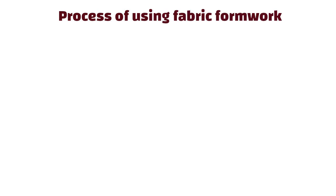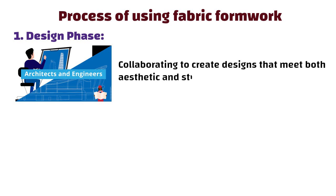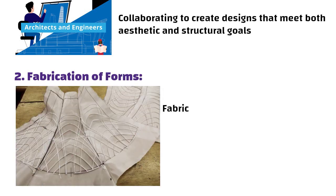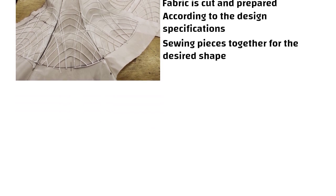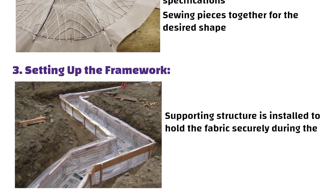Now let us walk through the process of using fabric formwork step by step. First, design phase: it starts with architects and engineers collaborating to create designs that meet both aesthetic and structural goals. Second, fabrication of forms: the fabric is cut and prepared according to the design specifications, often involving sewing pieces together for the desired shape. Third, setting up the framework: a supporting structure is installed to hold the fabric securely during the concrete pour.